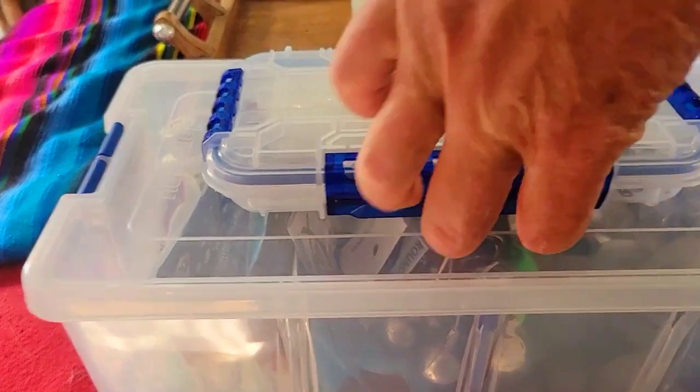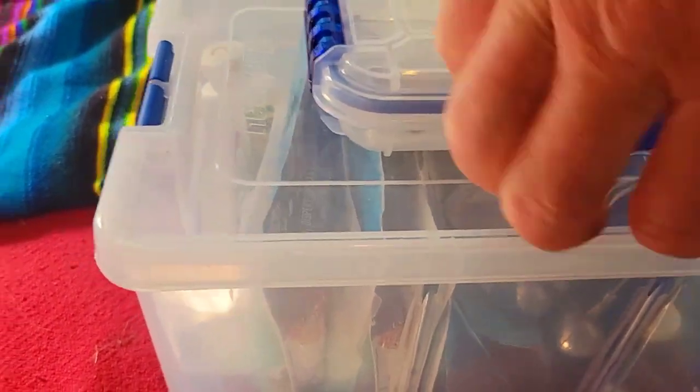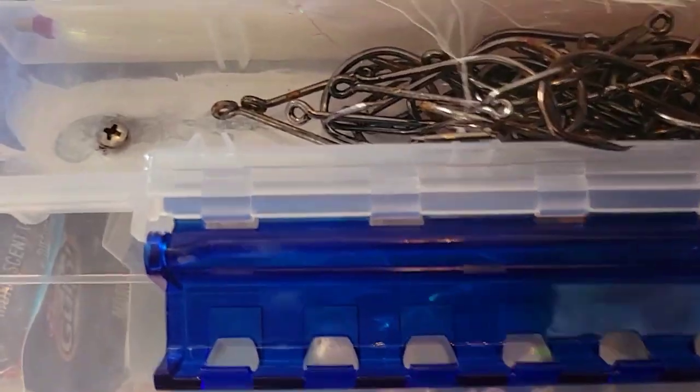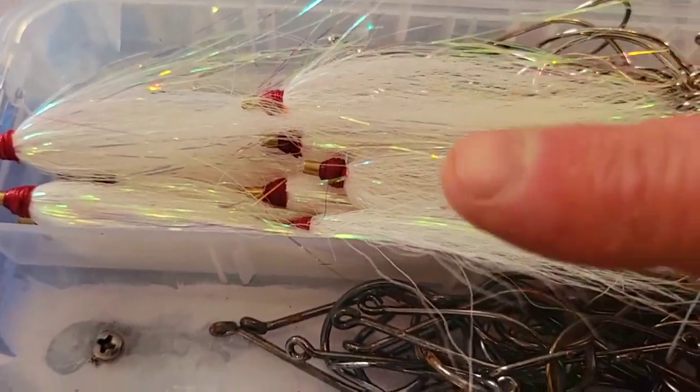I have this little box here on the top — it has all of my hooks and all of my skirts in it. Got some Kaylee hooks here, got some J hooks here, and my little flounder skirts there.